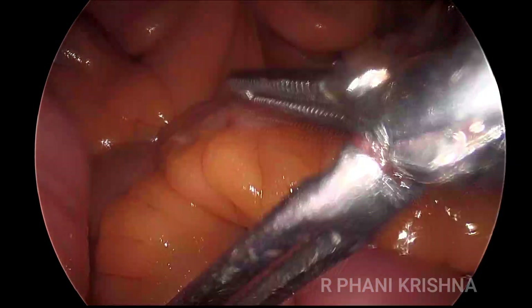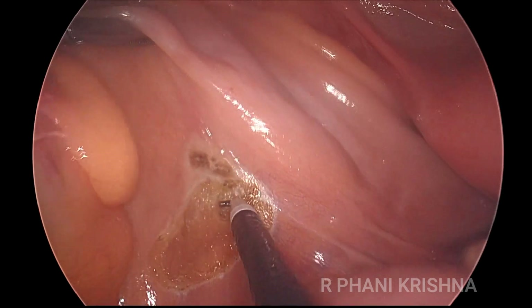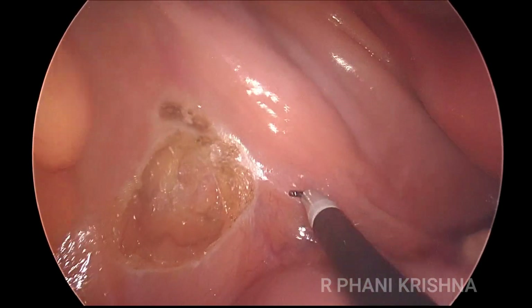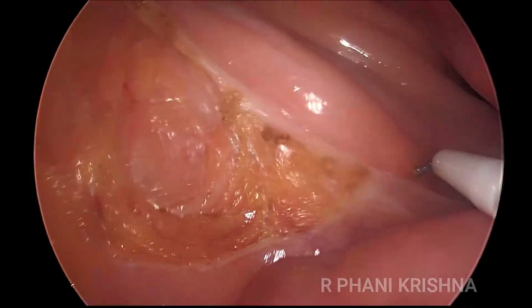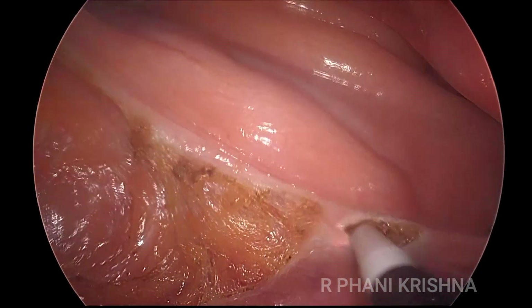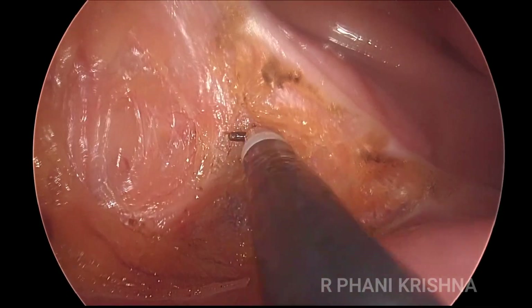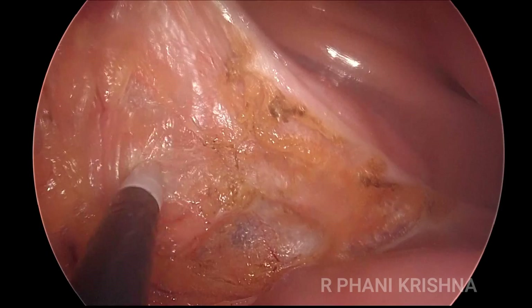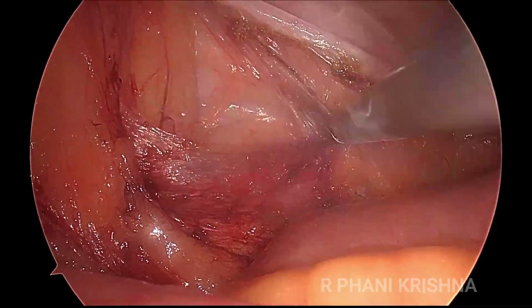Once the bowel is taken out of the pelvis, an initial peritoneal incision is made at the root of the rectosigmoid mesentery at the level of the sacral promontory. By progressive dissection, the avascular plane below the inferior mesenteric vessels is developed. The plane is between the visceral fascia covering the mesorectum and posteriorly the presacral fascia covering the hypogastric nerves — you can see the hypogastric nerves there posteriorly.